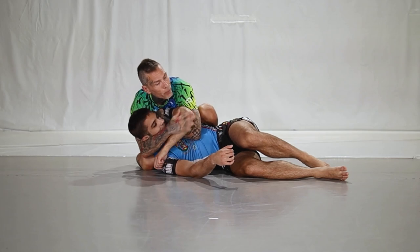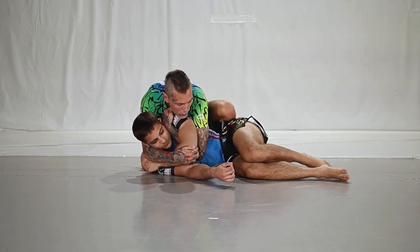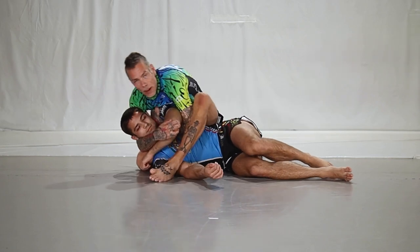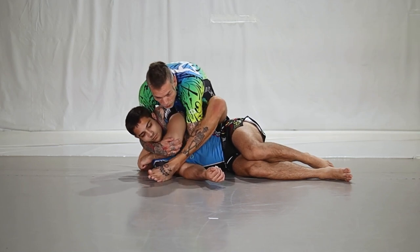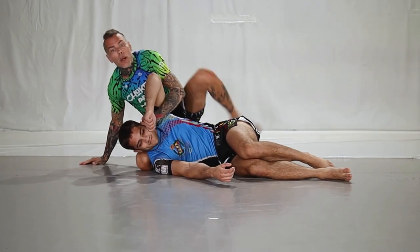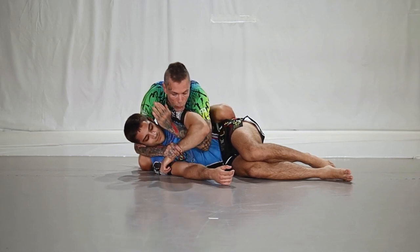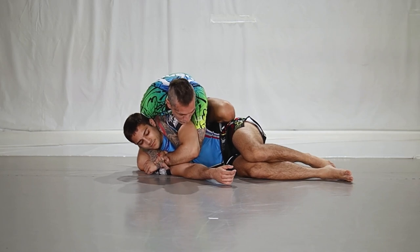If I just release this it's not going to happen, so I need to be here and then slide — I contact the elbow, I cut the elbow. Now I lift a little bit and swim the leg over. Now what I want is front waist pressure like this. We go here — boom — and I create pressure.